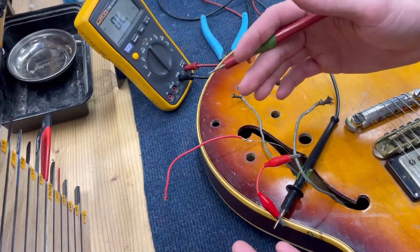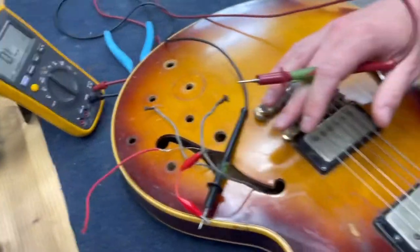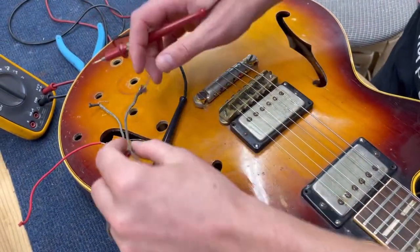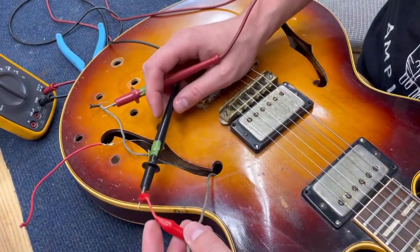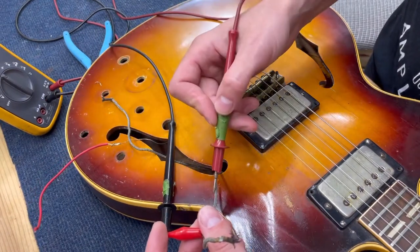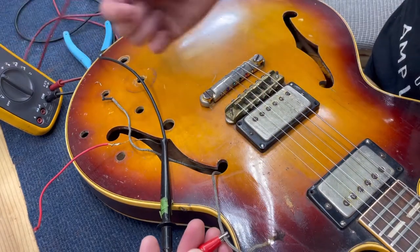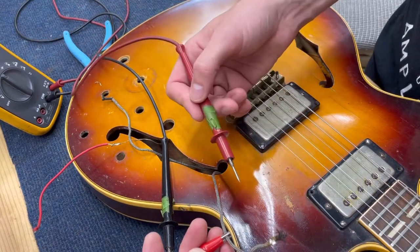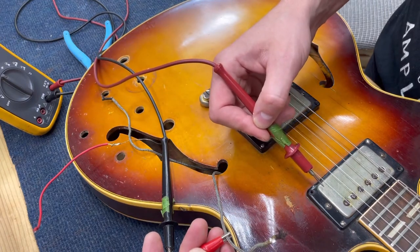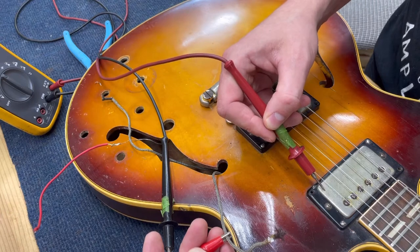Here's a quick tip. If you're not sure which wire goes to which pickup, you can use this little trick. As long as everything is disconnected — my wires are disconnected, this wire is coming out — you attach your multimeter to one side, put it on the continuity checker, and then you touch the covers on the pickups.